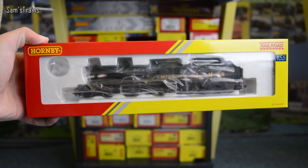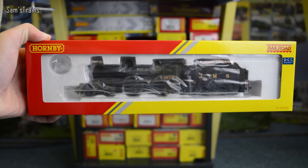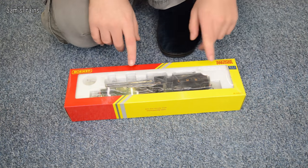Hello there everybody, Sam Strains here and welcome back to the railway. Lovely to have you back as always, and today yet another locomotive review for you. Today it's this — the Midland Compound by Hornby in the railroad range.